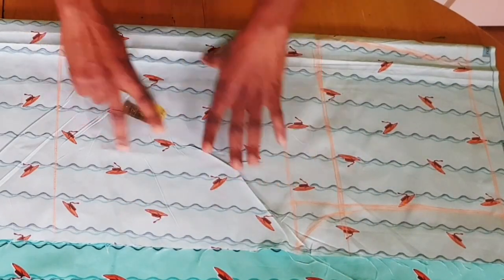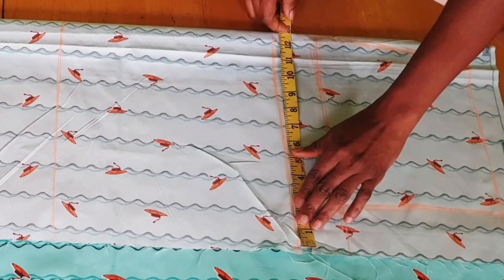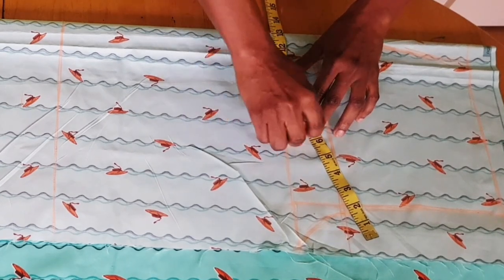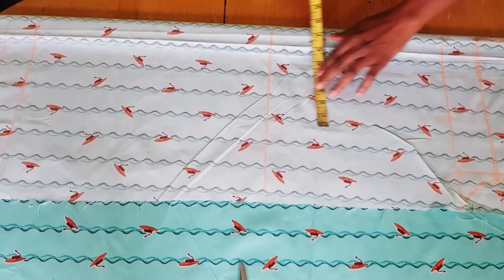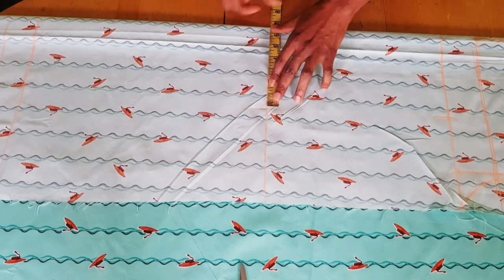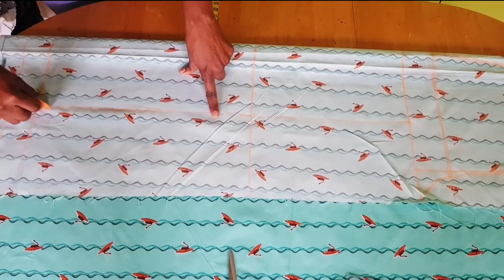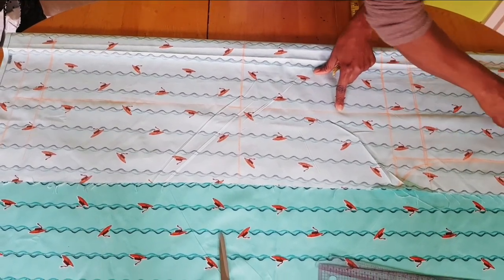The next thing is to shape the trouser. To do that, go back to your crotch line, measure whatever you have there, then find the middle point because we need to draw a grain line. At that middle point, measure whatever you have on all the horizontal lines, then connect all those points together — that will be the grain line and will be the guide for the shaping of the trouser.